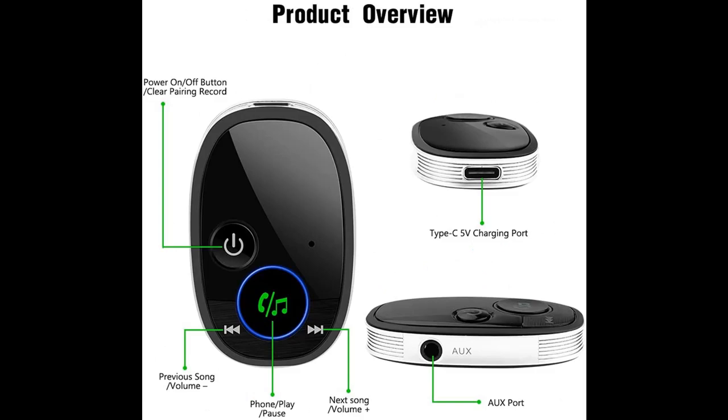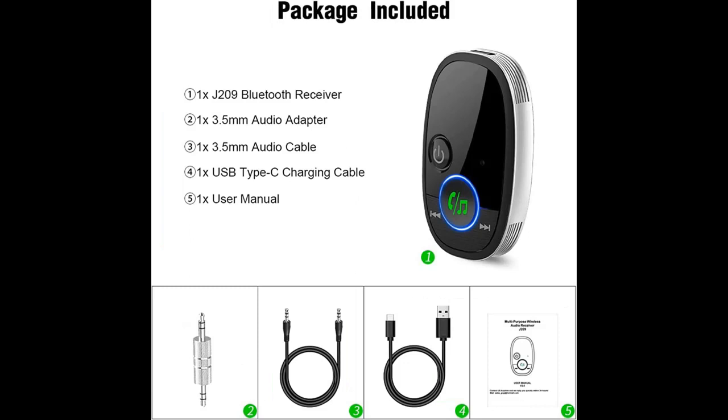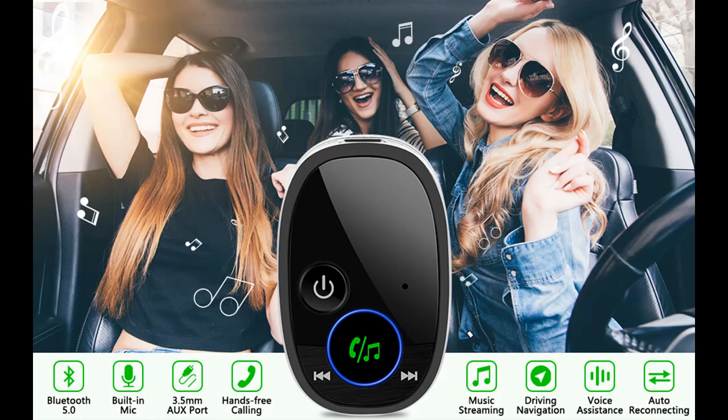This Bluetooth auxiliary adapter is compatible with most Bluetooth devices, such as iPhone/Android smartphones, tablets, laptops, iPods, and other music players with Bluetooth function, to stream audio wirelessly to non-Bluetooth devices such as car audio systems, home stereos, wired speakers, and headphones.